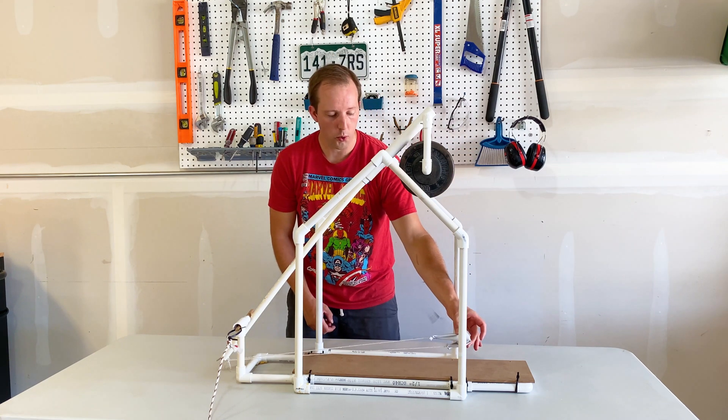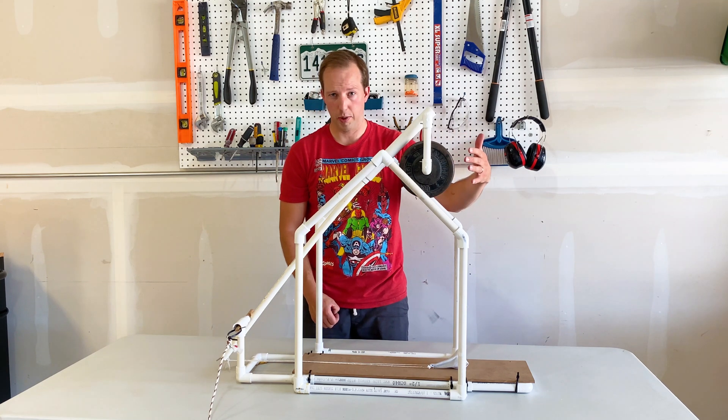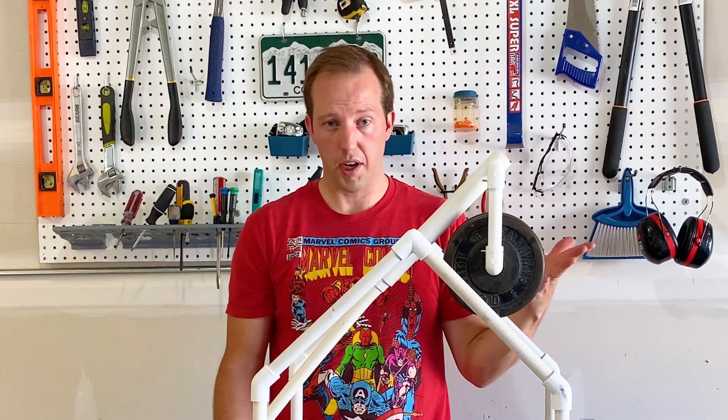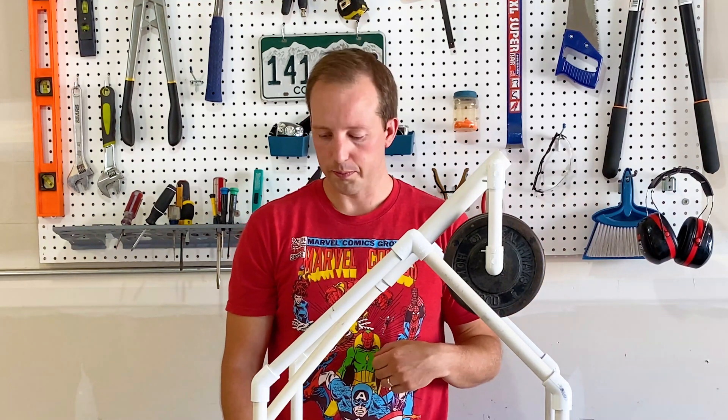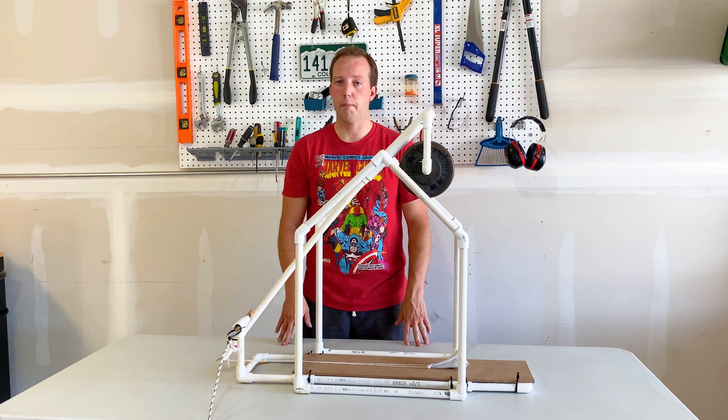The golf ball weighs about 1.6 ounces, which means that the counterweight should be just over 13 pounds. I only have 12 pounds here because that's all I had to work with, but it still makes for a great launch. So if you have all those relationships down, you should be able to launch your trebuchet at maximum capacity.